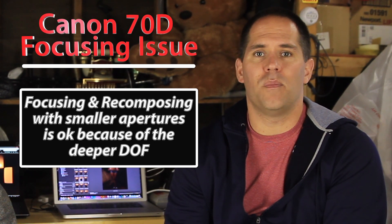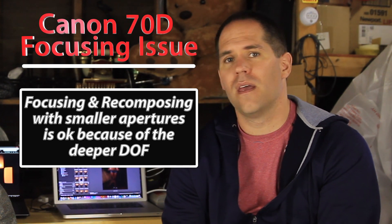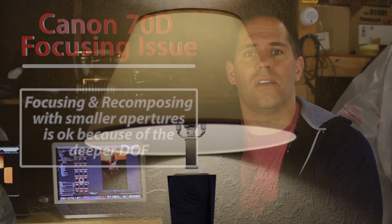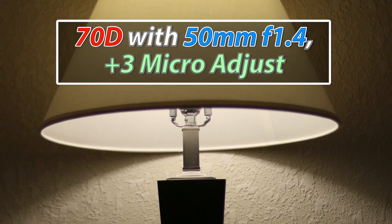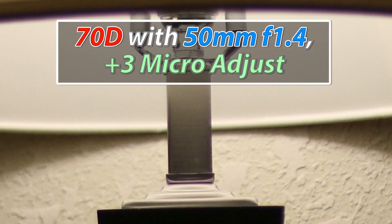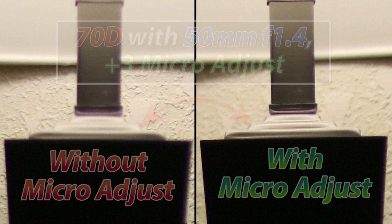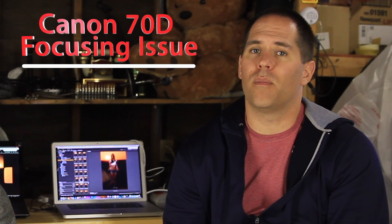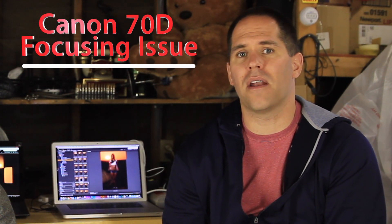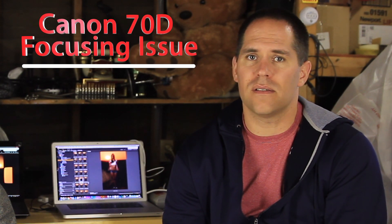So the question is: how do you focus the 70D if the center focusing point has a problem? I went into the micro adjustment in the menu and added plus 2 or plus 3, which seemed to correct it — but I did it for that lens only, not for the whole camera, because my other lenses seem to be working fine. For those of you who feel your camera isn't focusing right, definitely take it up with whoever you bought the camera from and make some noise to Canon. A lot of people are reporting that they sent them in and Canon isn't doing anything about them.